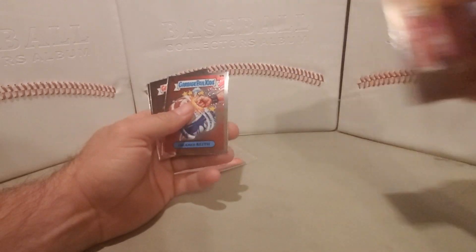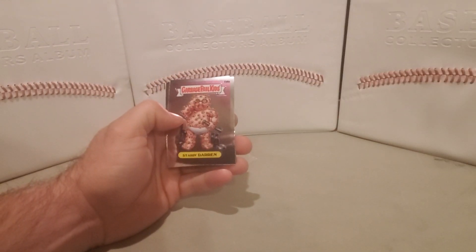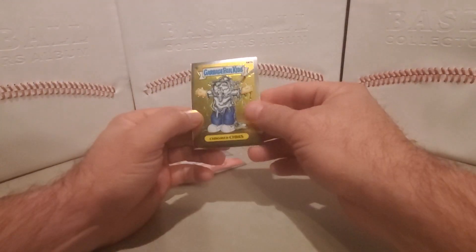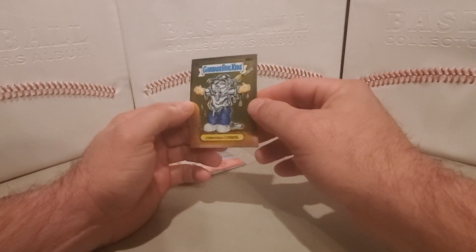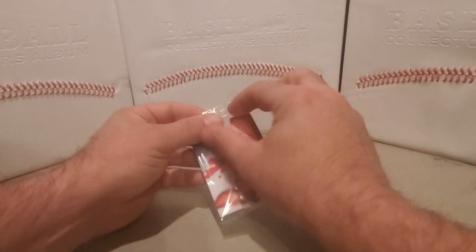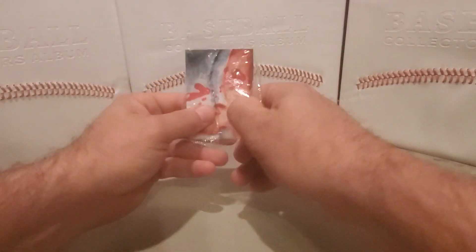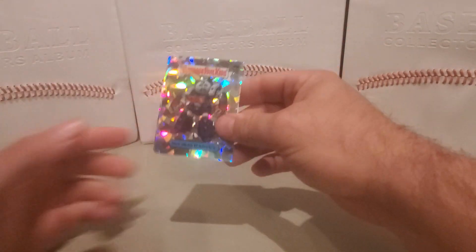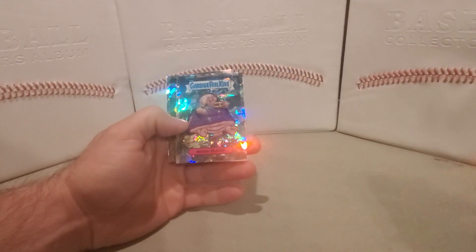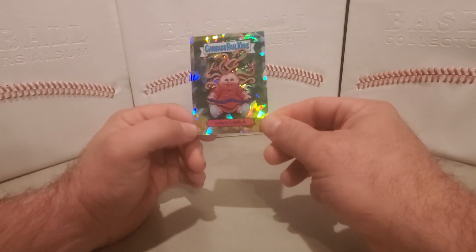I have Basking Robin, Creamed Keith, Styron Diron, and Chromed Crease. I have Hot Head Harvey, Broad Mild, and Curly Carla.